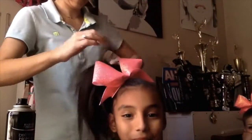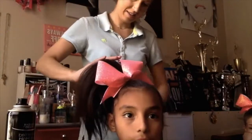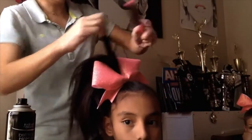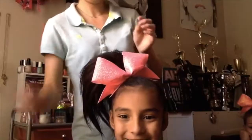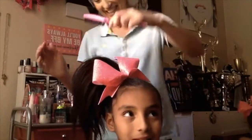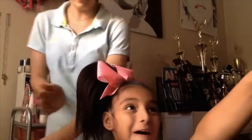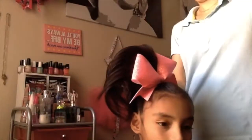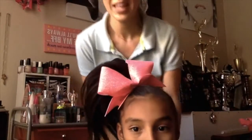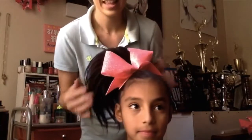Once everything's done, I'm just teasing extra pieces that I think need a little height, and then smoothing it out. That's probably one of the most important things — you've got to smooth it out after, or it just looks crazy. I push the pony up, spray with hair spray, wait a couple of seconds, and that's it. Thanks for watching!